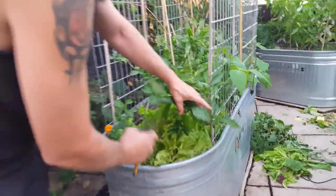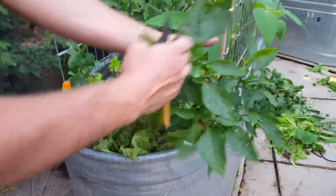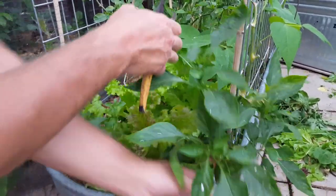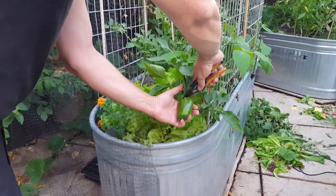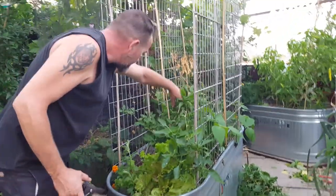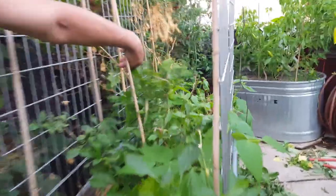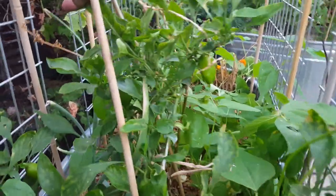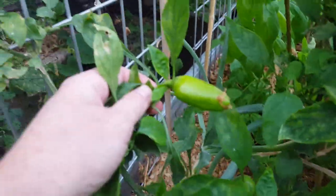There's a bell pepper — it looks like it's got a little time yet, but I'll take it anyway. It'd be really nice to have a bell pepper. And the lunchbox peppers are coming up — oh yeah, those little lunchbox peppers are so cute. There's another one over there — a little pepper right there.